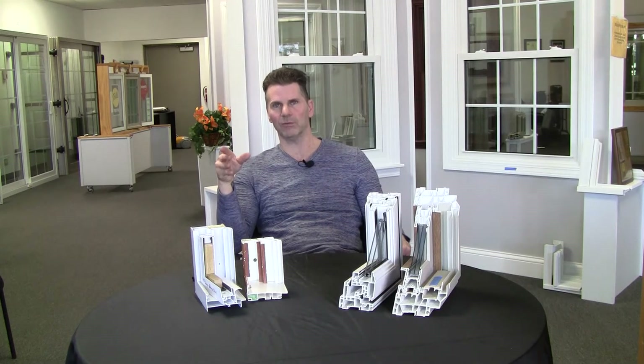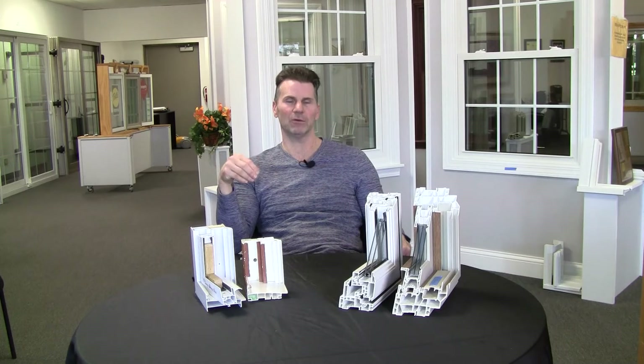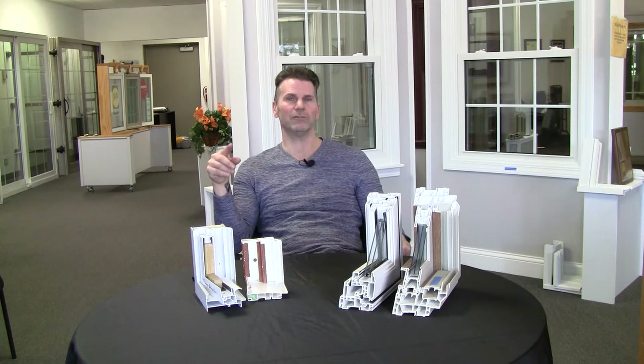The foam's a gimmick. You can believe what you want, but when it comes to vinyl windows, the foam inside the chambers is not needed. And let me explain why — because I don't want you to think I'm saying foam is not an insulating material. I never said that. Some things you do need to put foam in or around, and I'm going to explain why.